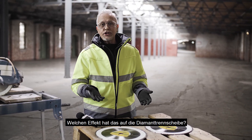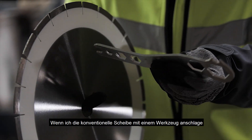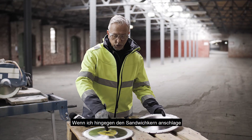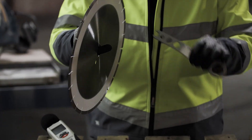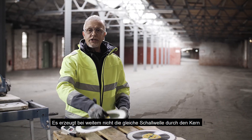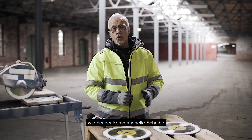So what effect does this have on the wheel? A conventional wheel — if I hit it with a tool you get a very loud ring. Now if we look at the sandwich core, it's just a dull thud, so it's not emitting the same sound waves and shock waves through the core itself.